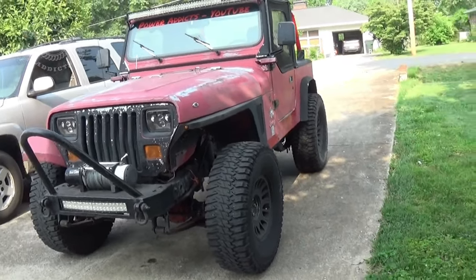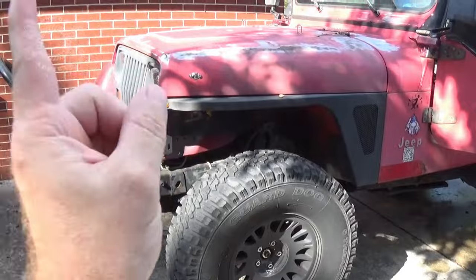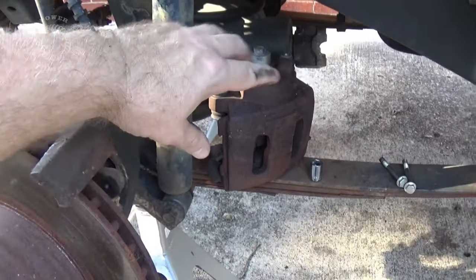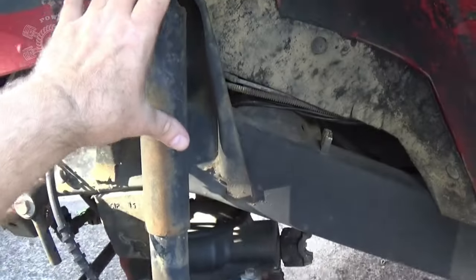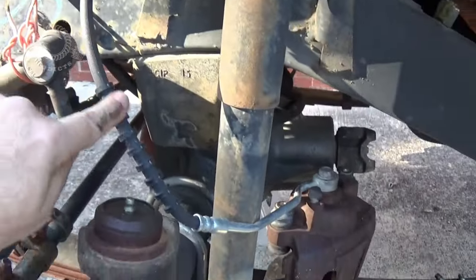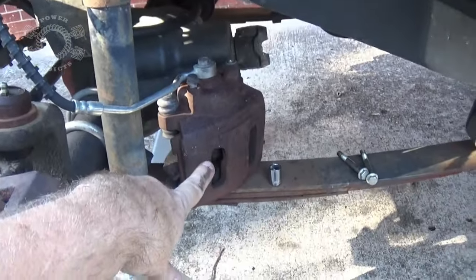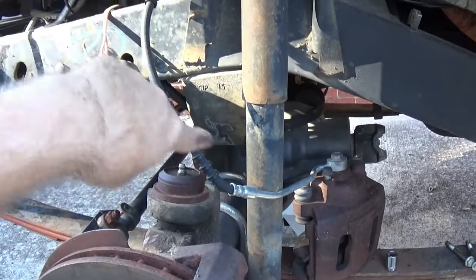First thing: get jacked up on jack stands, get the wheels and tires off, and remove the brake systems. I'm not going to video removing the brakes and axles — I've got tons of videos showing how that's done and I'll link those below. When you get your brake caliper off, set it on the leaf spring or hang it up with a zip tie or paracord. Above all, do not let it hang from the soft brake line, because it will damage it.